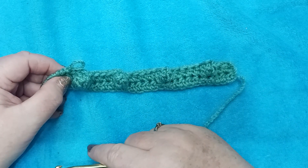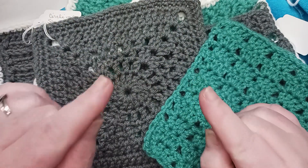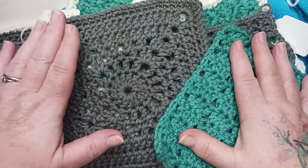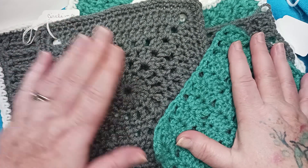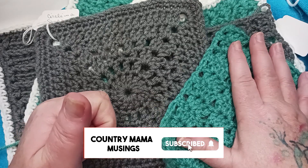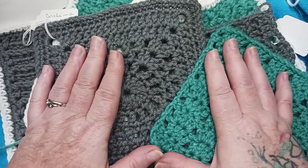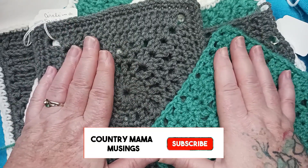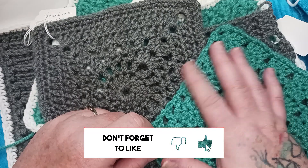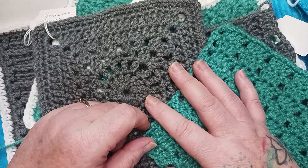Let's move on to row three. Are you enjoying putting together all of the beautiful heirloom sampler blocks for our Heirloom Afghan Crochet Along? If so, please make sure that you subscribe to the channel, give this video a thumbs up, check out the playlist that has all of the videos for every block, and be sure to share the video with your friends that like to crochet. Okay, let's get back to our project for this week.